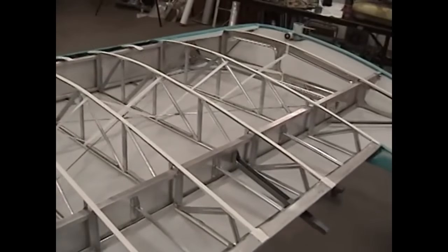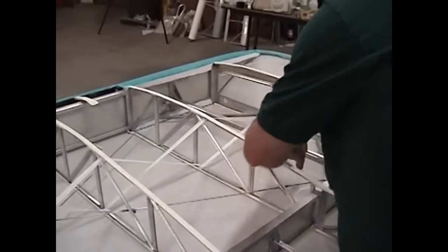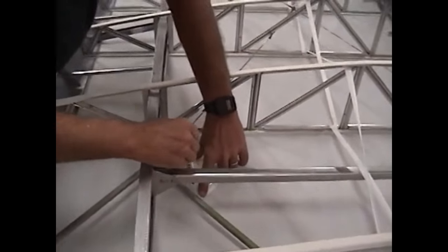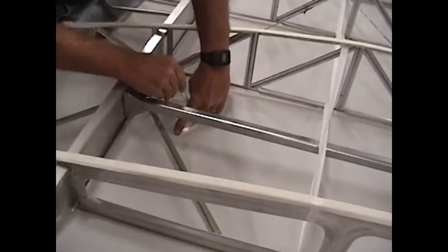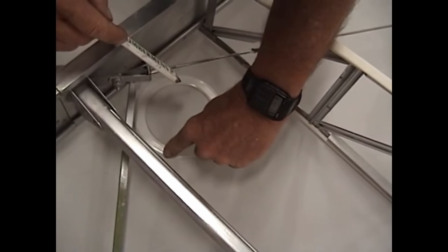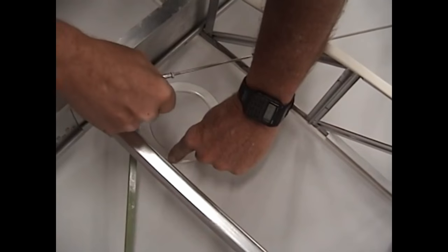We'll go ahead and come around here to the trailing edge and do exactly the same thing — lay the rings out and mark them so we can access these inspection areas if necessary. Keep in mind, just because there's a ring here doesn't mean it's going to ever be cut open. There are some areas that are always cut open for inspections, such as around the lift strut fittings, but most of these rings will never be cut out for the life of this cover job.